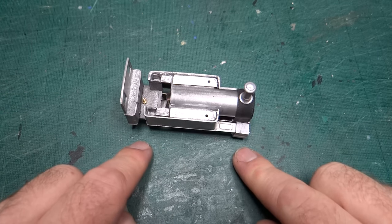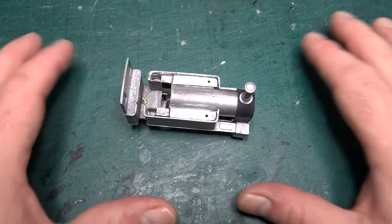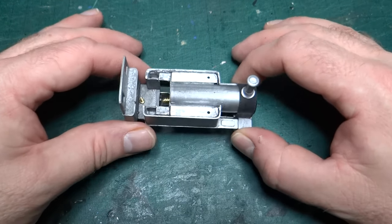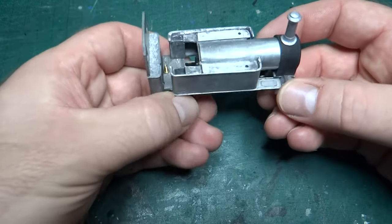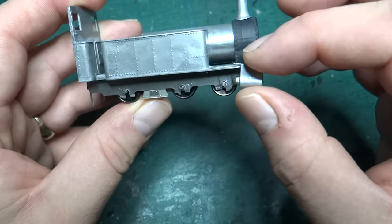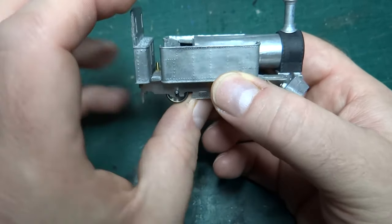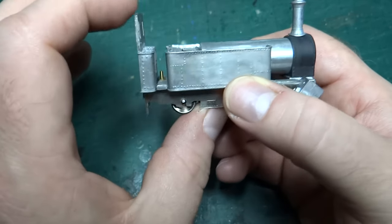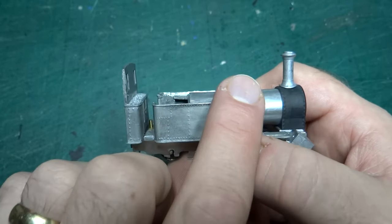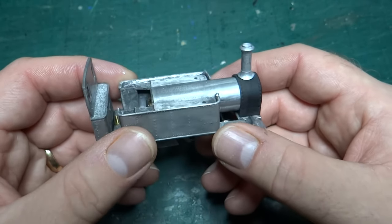Now it may not look very different to how I finished the last video, but if you remember from the last video I basically balanced everything together and there was a lot of blue tack holding things in place. This time that's not the case. If I pick this up you can see that everything is kind of glued together now. Not everything's glued on obviously — the cylinders are still wobbling around — but I've got a lot of the bodywork glued together: the two tanks are glued to the boiler, the two tanks glued to the floor, and the floor is glued to the cab back. So essentially all the white metal body parts that you can see here are glued together to give me one nice solid piece.